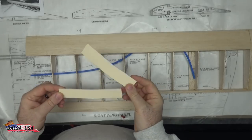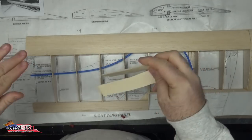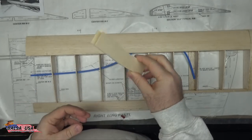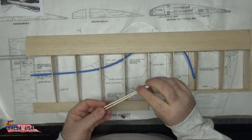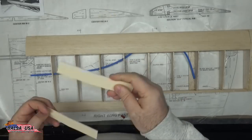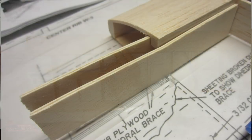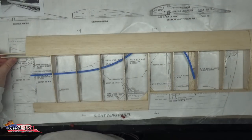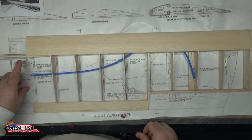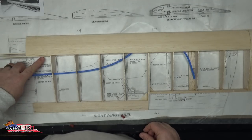The plans show the next step is to glue in the two dihedral braces, but I'm going to hold off on gluing these in until I get the other wing built, so I can check my fit and make sure everything is square when I join the two wings together. This will be very hard to sand and correct if you glue them in now. Also remember there are two dihedral braces — one goes in front of the rear leading edge spar and one goes behind it. The dihedral brace is really the main thing that holds the two wing panels together, so make sure these are correct.